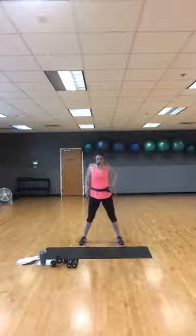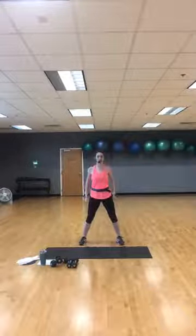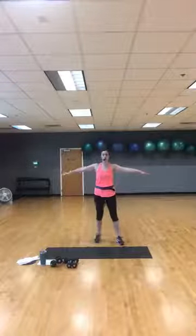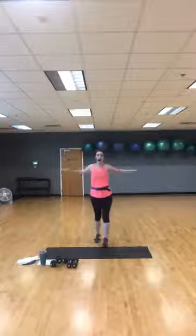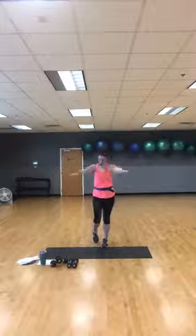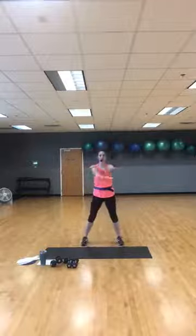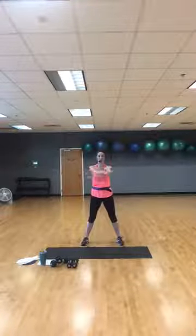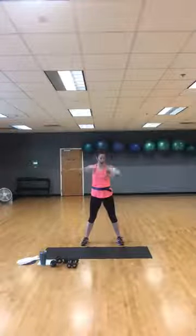Now shoulder circles — just circle them back, warming up from head to toe before we get started. Each exercise is going to be 45 seconds with 15 seconds in between. Now double cross in front and then pull — cross and pull — just kind of warming up to your chest. Cross and pull, double cross and pull.